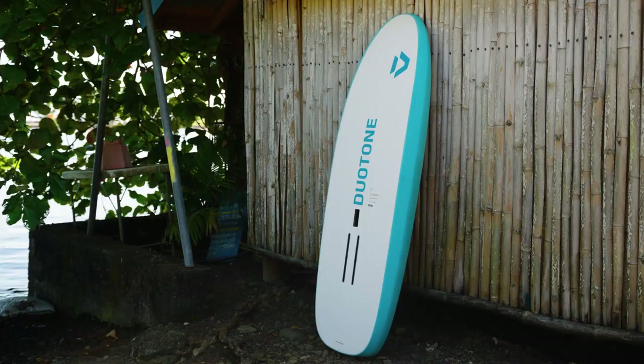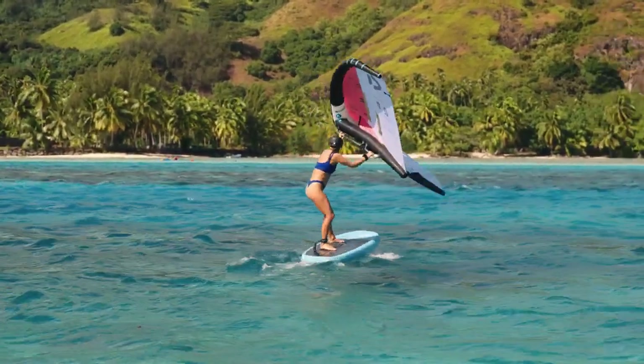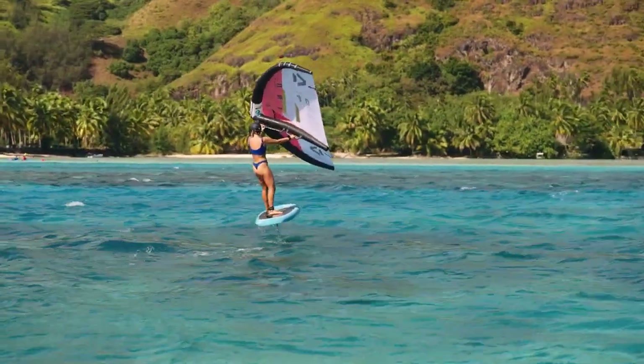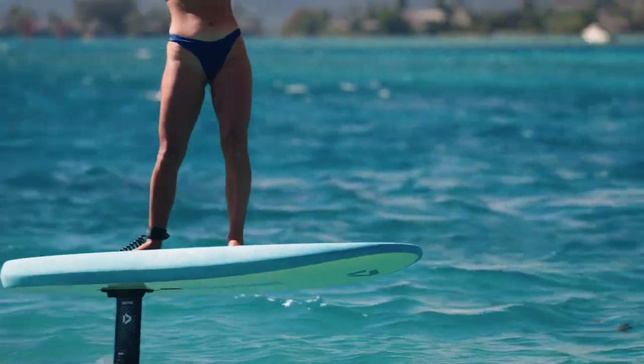Designed with a low rocker line and hard-release edges, this board ensures maximum glide and enables the earliest take-offs, while the clean bottom contours with slightly rolled V in the nose section prevent unnecessary touchdowns.